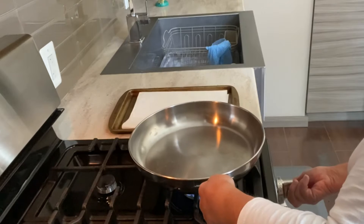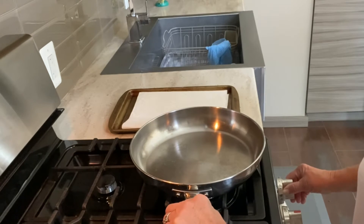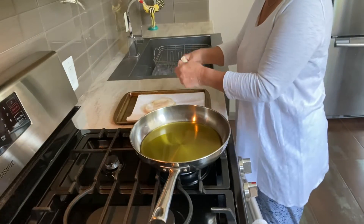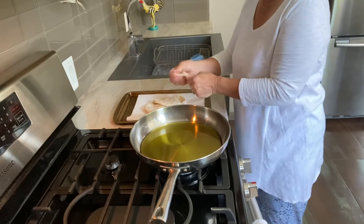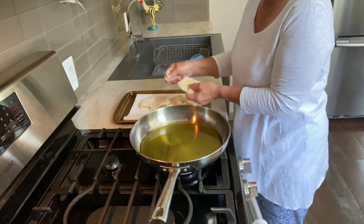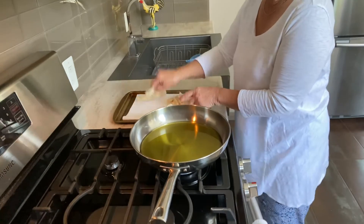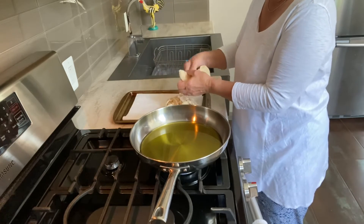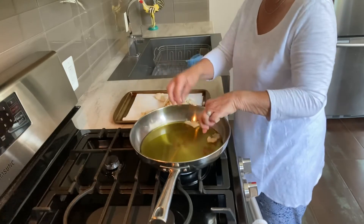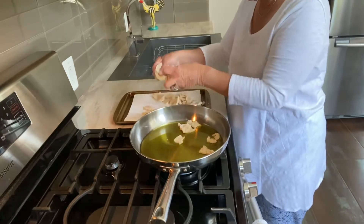First we're going to start with a sauté pan and use your best extra virgin olive oil. Heat it up to shimmering. In the meantime, I'm going to tear my pita — because that's what it is, it's just torn pita. These are my own homemade pita; I'm going to include a link in the description on how to make them. I'm going to go ahead and drop this pita bread in there, and then we're going to keep an eye on it as it sautés.